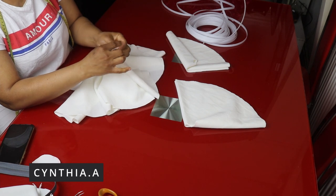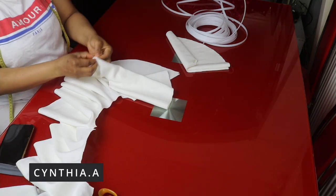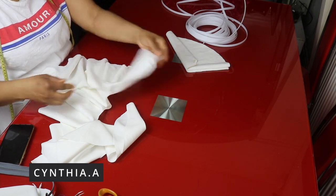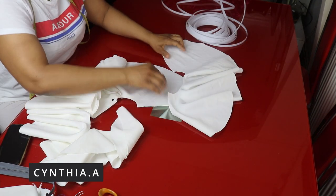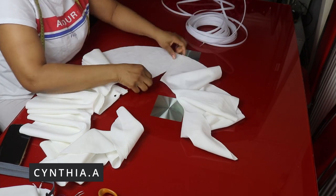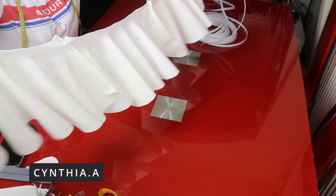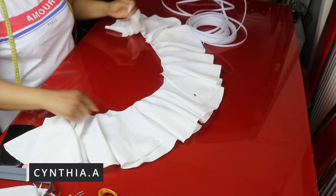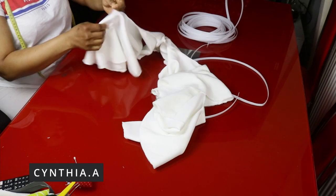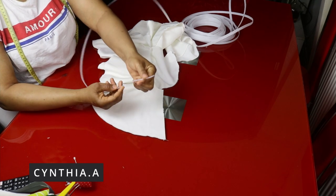I will go ahead and join them together, right side facing right side. I'll use a quarter of an inch seam allowance to join them together. I didn't add sewing allowance to it because it's a stretchy fabric, but for the bottom part you can add 1.5 inches for the sewing allowance. I'll go ahead and join all four together using a quarter of an inch. I'm done joining them together. Next we are going to stitch the boning into the fabric.